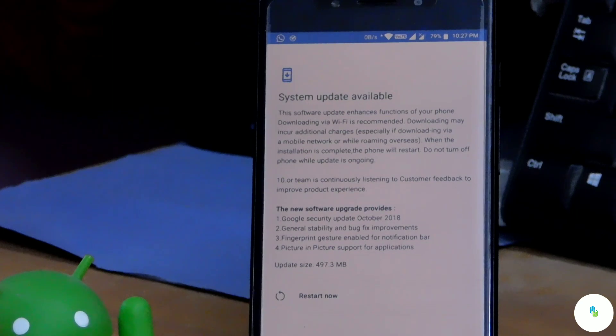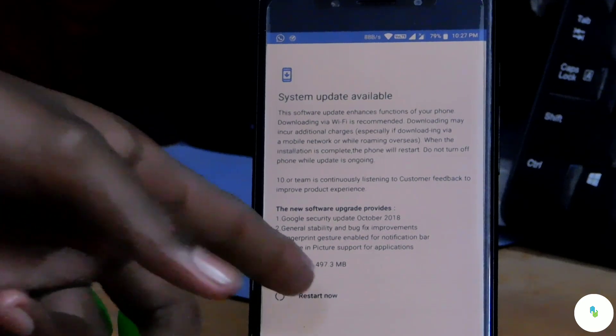Our update has been successfully downloaded. As you can see, this new software update provides several improvements which we'll go through.